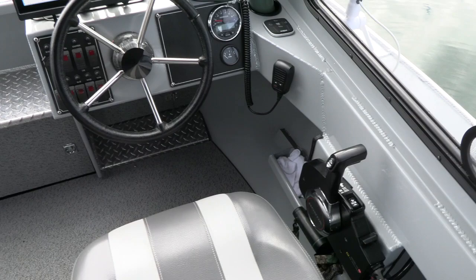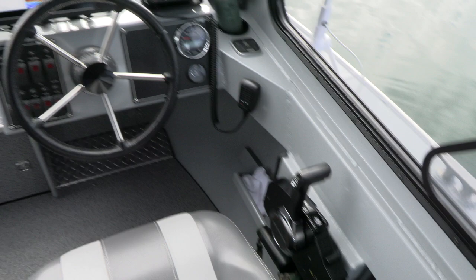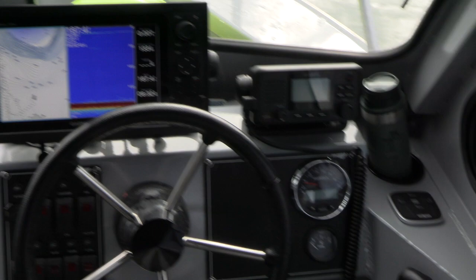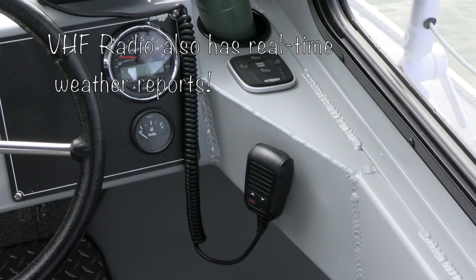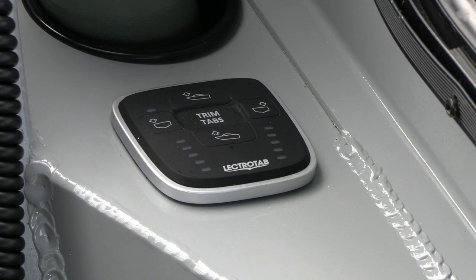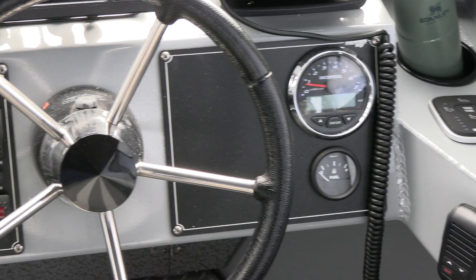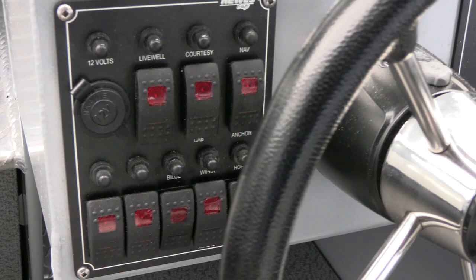Here's the view from the captain's chair — just a super comfortable helm. You can see the throttle, the shifter, the main chart plotter, radio, a little cup holder for coffee in the morning. There's also the radio receiver and the trim tabs, which are really useful especially if there's chop or side waves you need to navigate through, to keep the boat running flat and keep the bow from jumping all over.